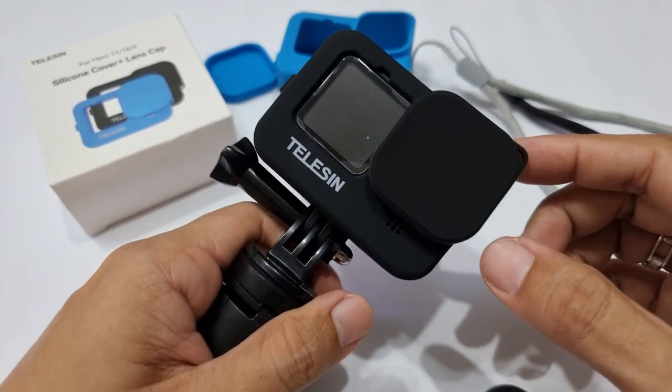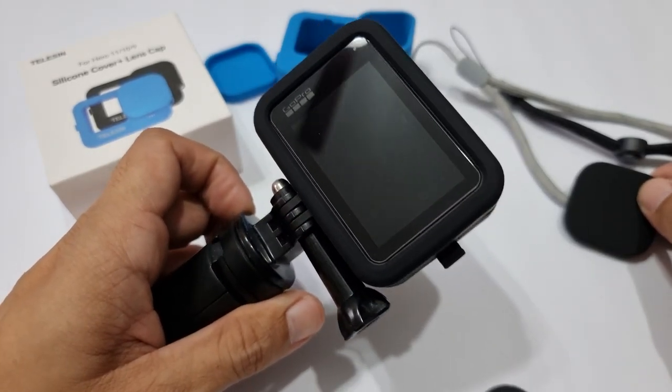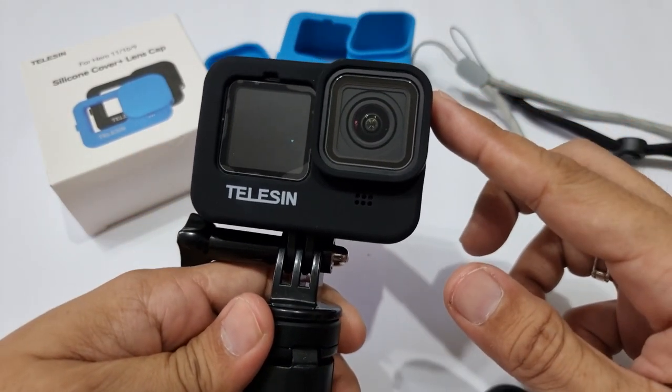A silicone cover for GoPro — a must-have accessory to minimize wear and tear to our action cam. Let's unbox this humble item and see why you should have one.